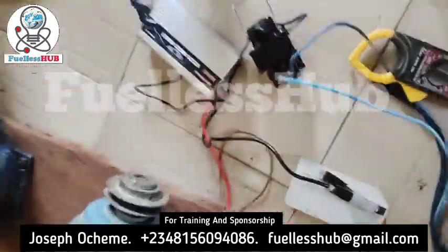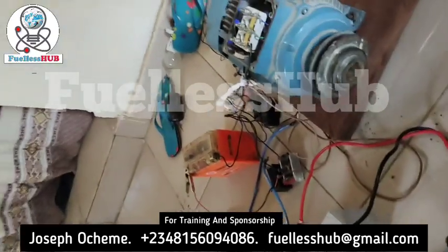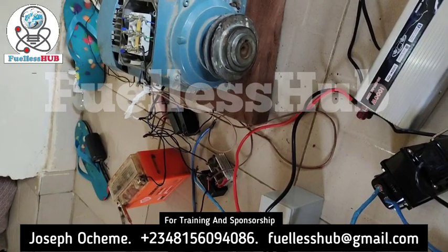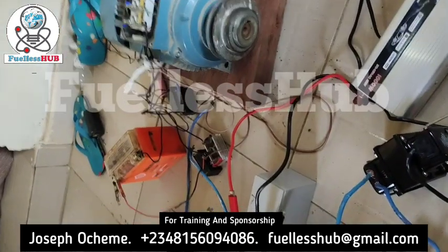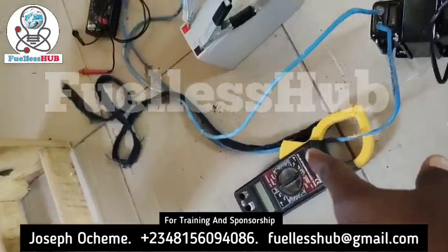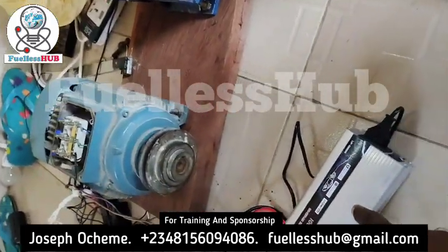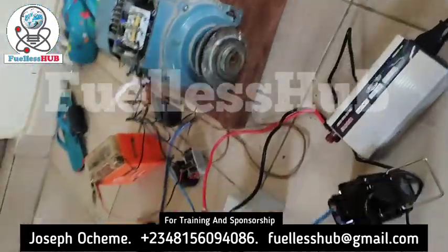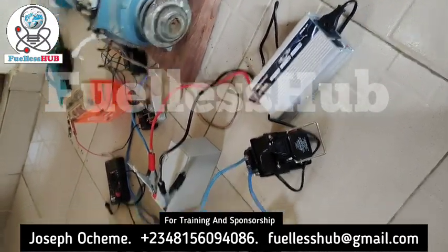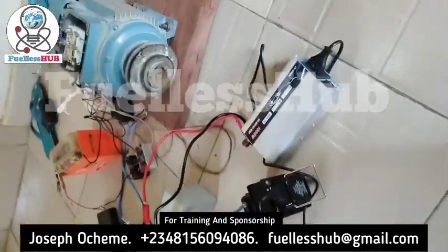I'm going to do a manual startup. Let me fix the camera so I can set everything up. As I'm doing this, I'm going to show you everything step by step. Here is a clamp meter to see the amps it is consuming, and there is a voltmeter. These 2 horsepower are being powered by this inverter with this small battery. Camera is now well set.